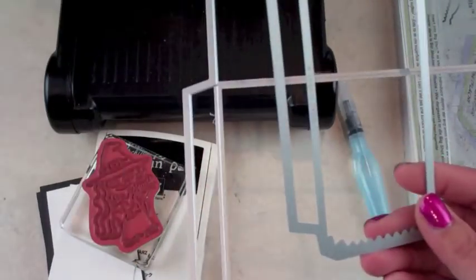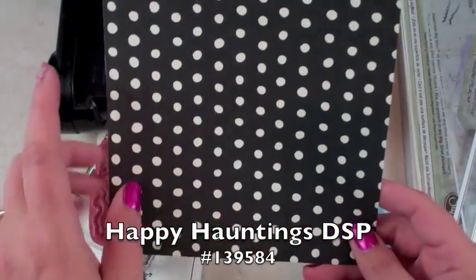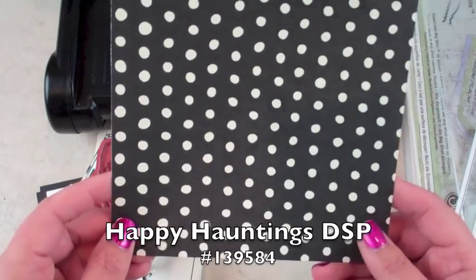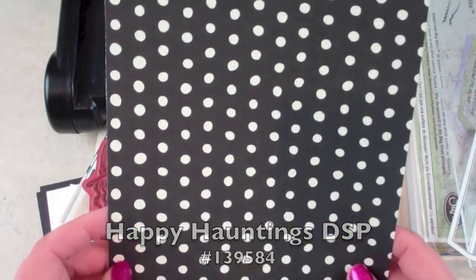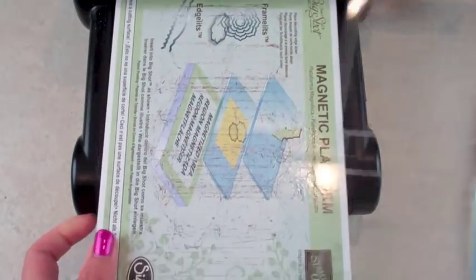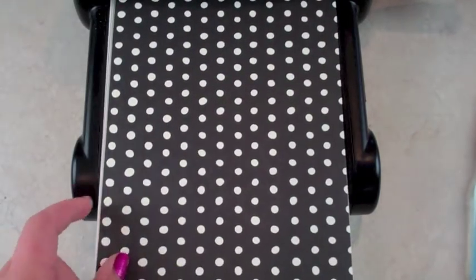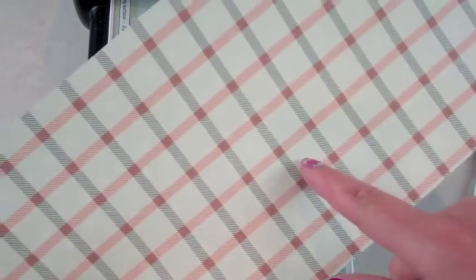I have my patterned paper and I'm also using this Halloween Designer Series Paper from the holiday catalog. I'm using the magnetic platform and then the regular sandwich plate.